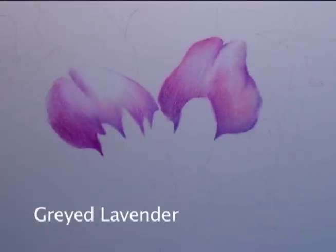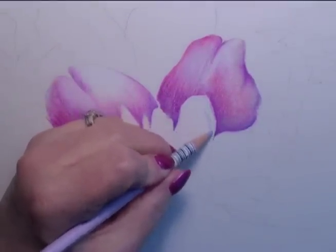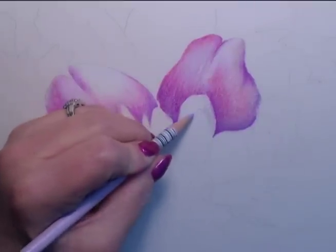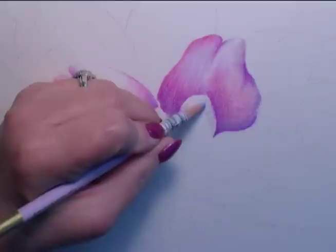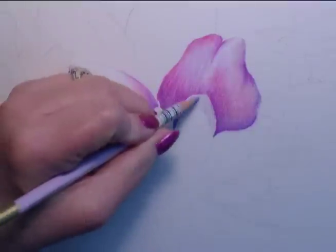We'll move on to an upper petal — these are lighter. I do see that there's just a little bit of a bend in that petal creating a little more cool look. So we're going to gray it down just slightly and I'll use that gray lavender, filling this area in above that little curved line where I can see the fold or the bend in the petal.